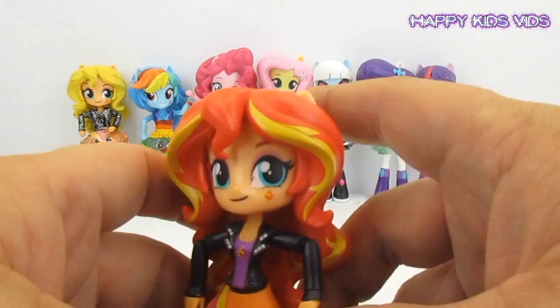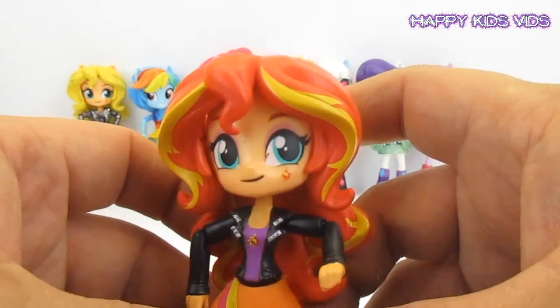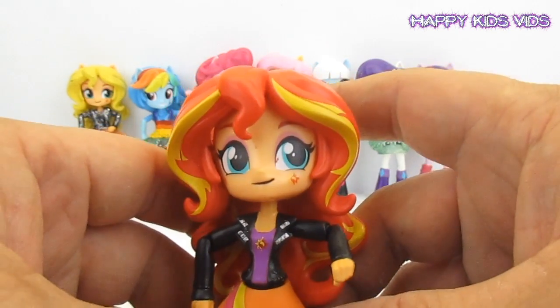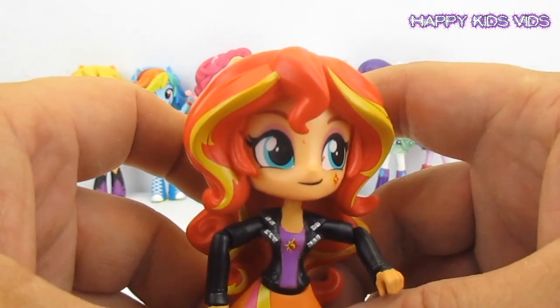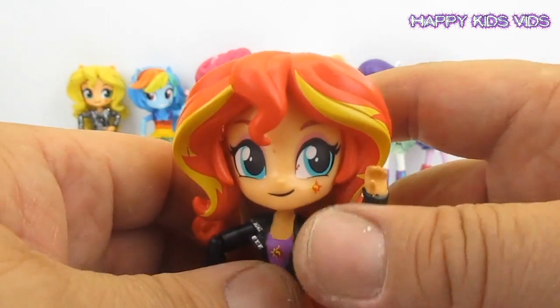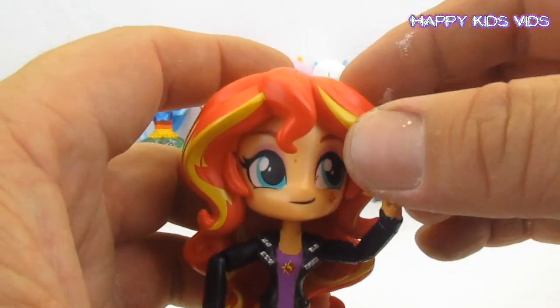Welcome back to Happy Kids Vids! On this episode we're going to take this My Little Pony Equestria Girl Sunset Shimmer and give her a makeover. She's going to be turned into Princess Glitter Sparkles from the Troll Movie. I think she's going to look so cool as Princess Glitter Sparkles, so we'll begin by removing her hair.